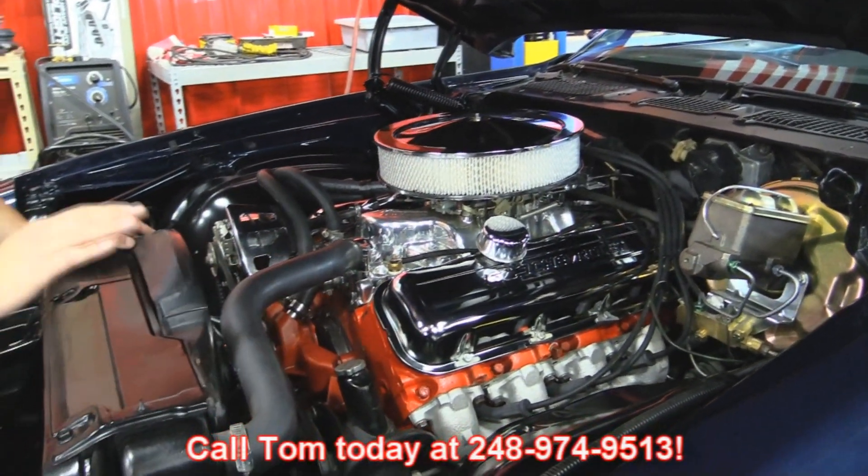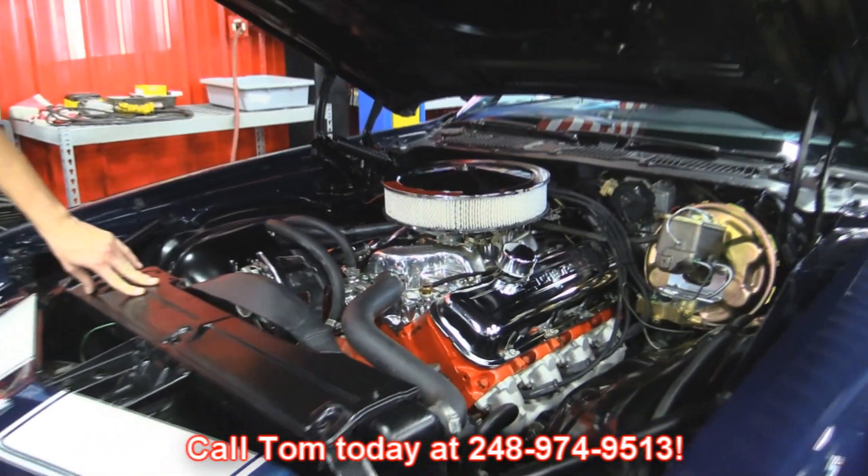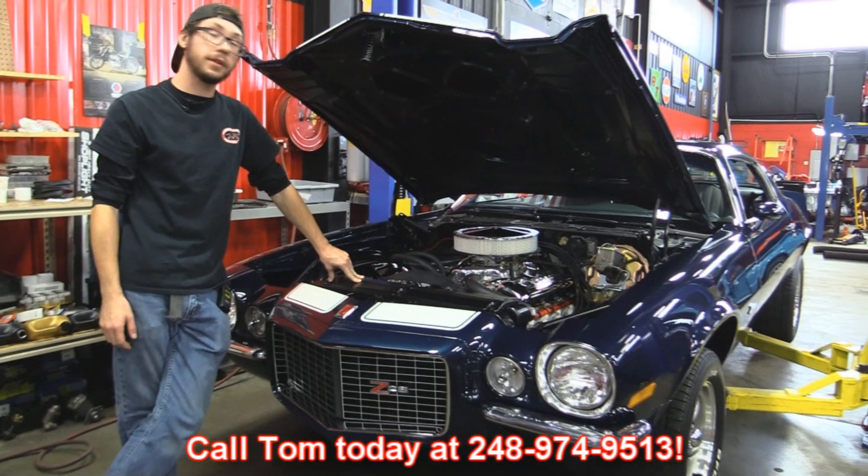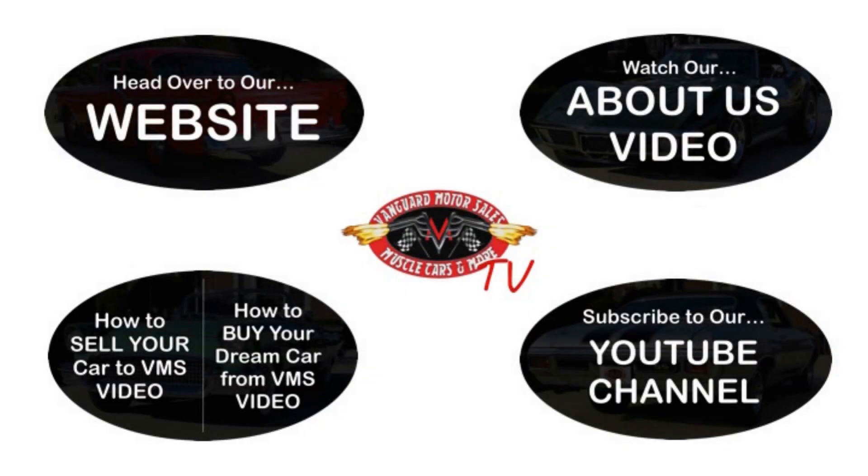That's just about it, guys. If you'd like to have this thing parked in your driveway, make sure to call Tom with the number below and let Vanguard Motor Sales park your dreams in your driveway. We've made it really easy for you — click on any one of these five pictures here and it'll take you right to whatever you're interested in. We're going to give you about 30 seconds to click these pictures. If you need more time, just go back in the video and click that picture.